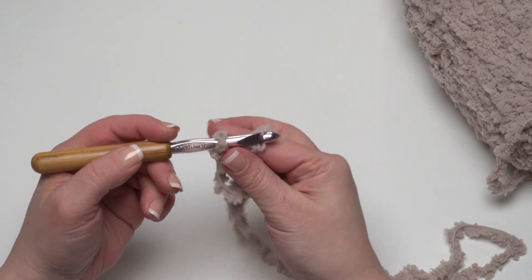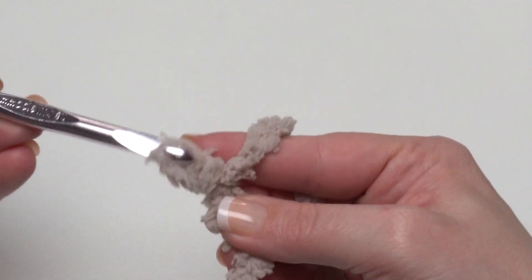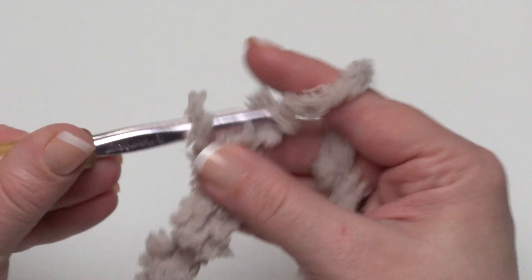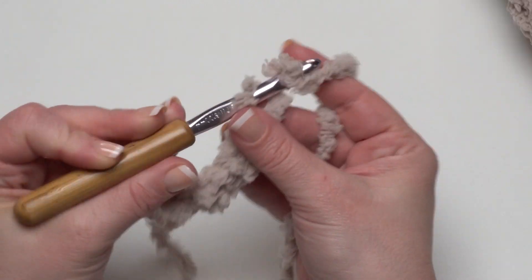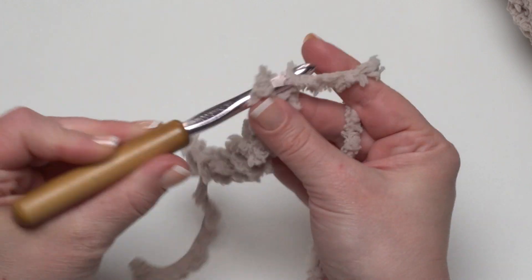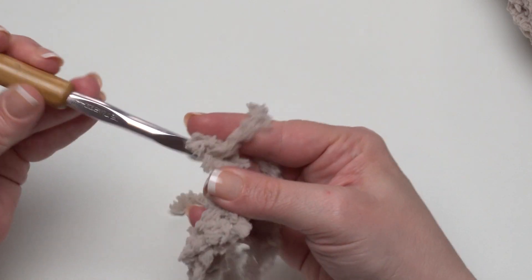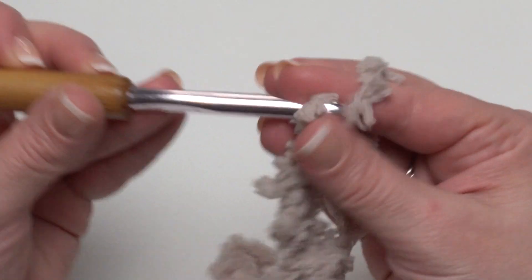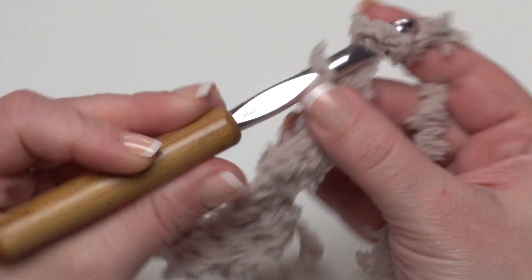Then we're going to start with a chain of 13: 1, 2, 3, 4, 5, 6, 7, 8, 9, 10, 11, 12, and 13.